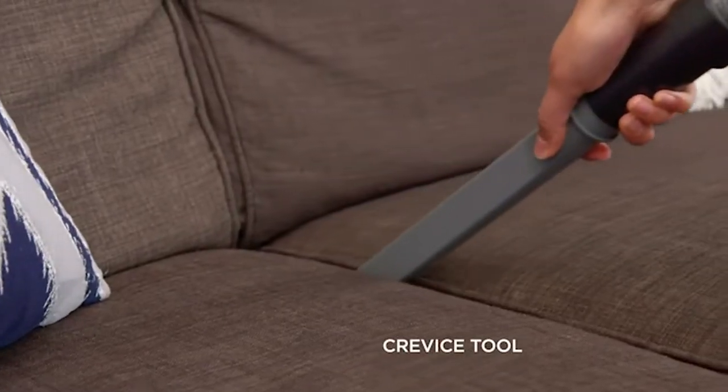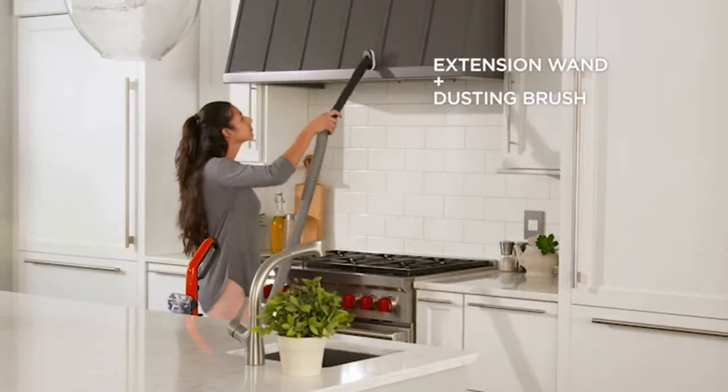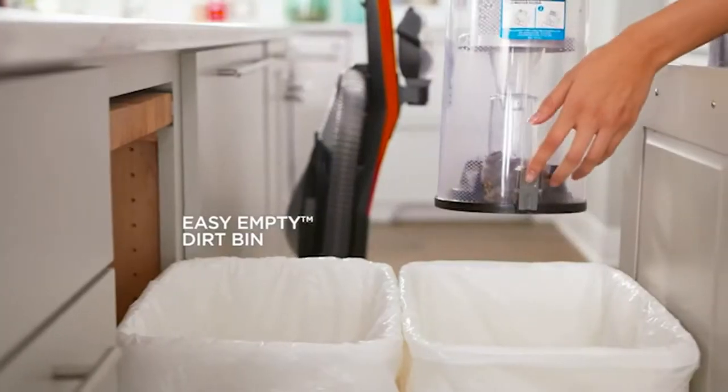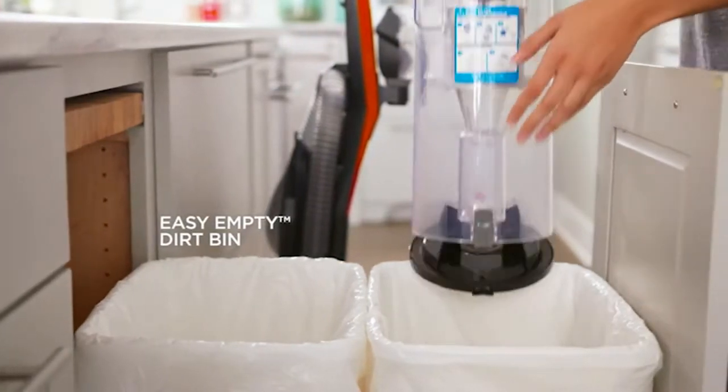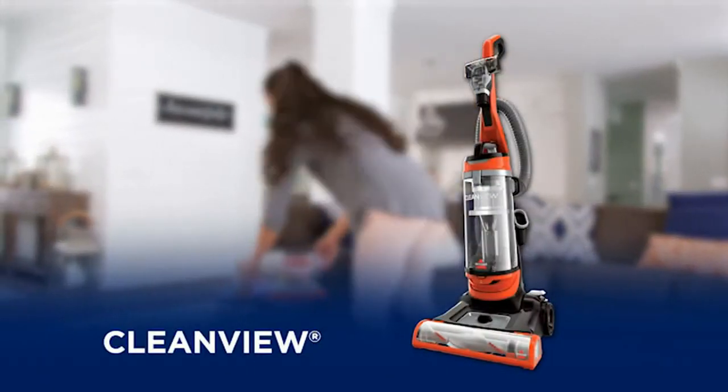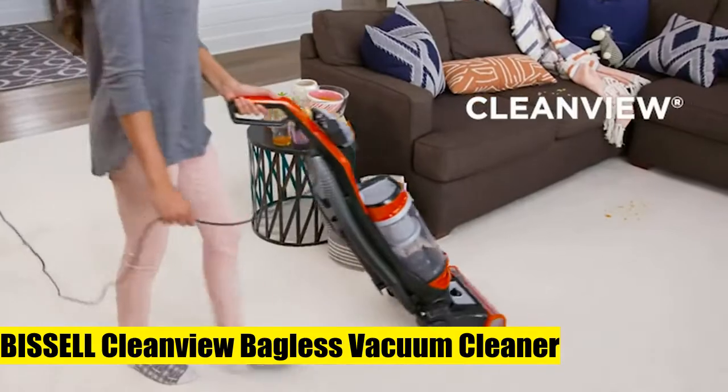Powerful multi-cyclonic system for lasting suction that captures and keeps dirt in the bin where it belongs. Large capacity, easy empty dirt tank empties with the press of a button. The combination of a 25-foot power cord, a 6-foot hose, and a 13.5-inch cleaning path provide an extended cleaning reach. Maximum dirt capacity is 1 liter.